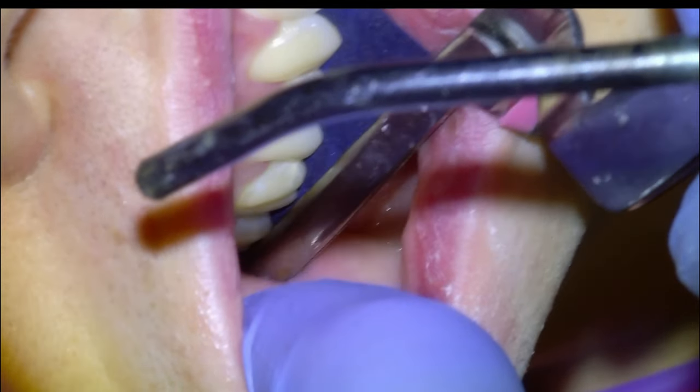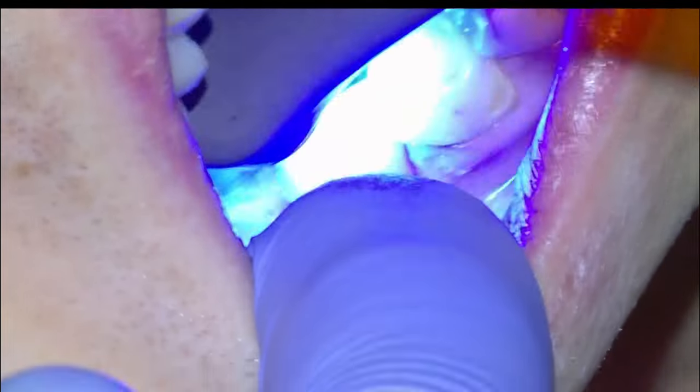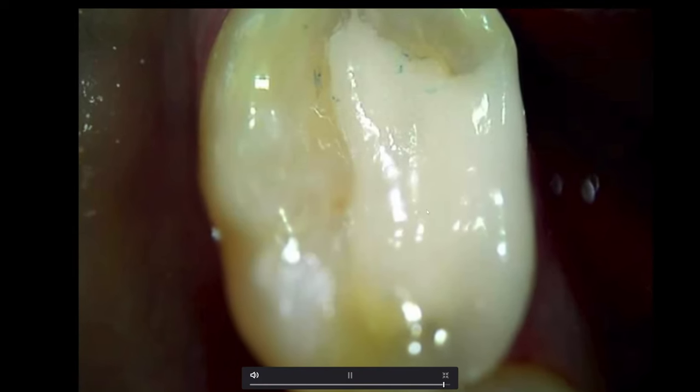And then once we're happy with everything, we will apply the Equia coat varnish and light cure that. And that is going to be it for today. Thank you.